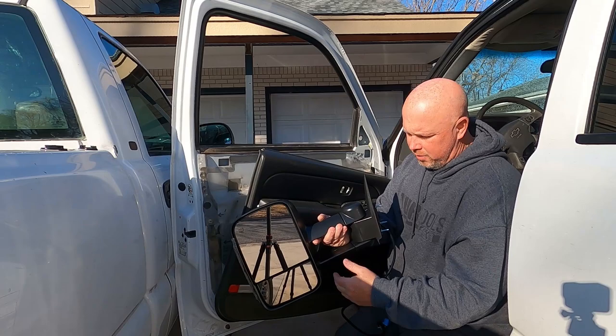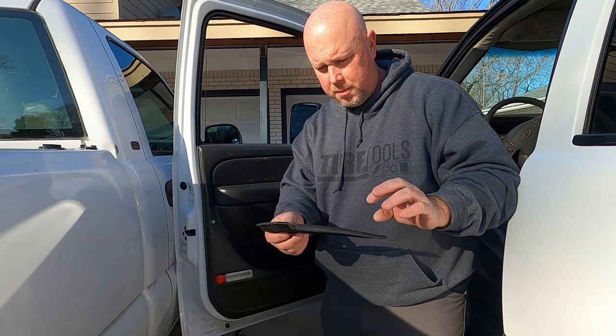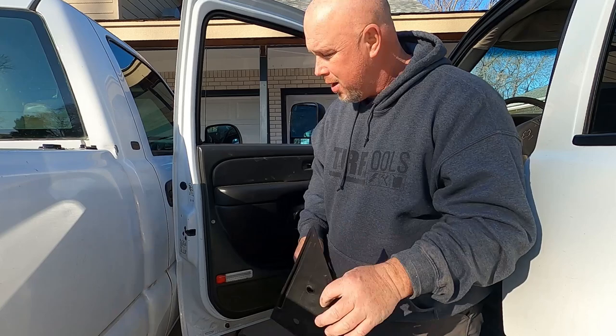One thing I forgot to do is put this little pad in there. It just kind of helps seal it from getting rain back in there. So I ended up having to take that bolt back out and get this on there. Don't forget that.